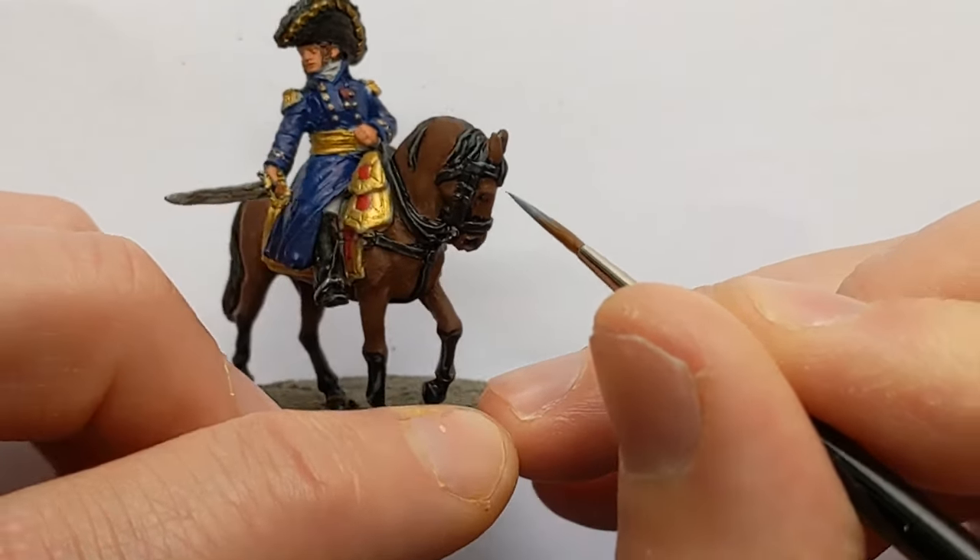I am going to varnish the model - that will help protect the paintwork, but it also brings the reflectivity of all the different paints together. The Vallejo colours are very flat matte, and where the shade is showing through that's quite a satin finish, so applying a varnish will help tie these together and make a smoother, more elegant transition. This is Army Painter Anti Shine Matte Varnish.